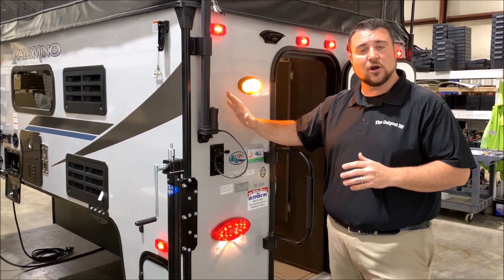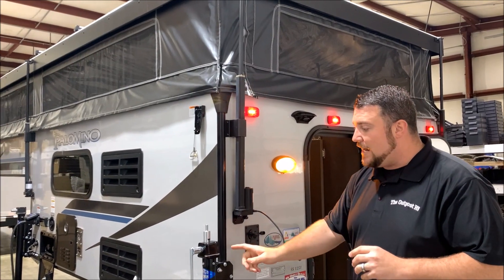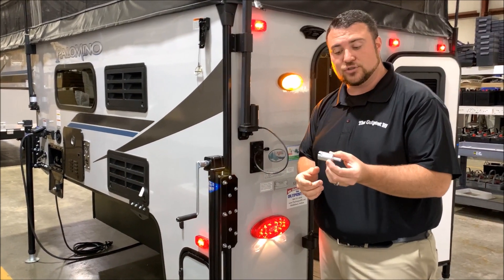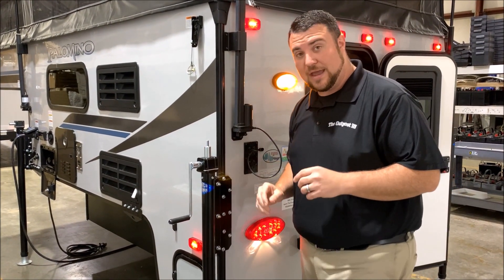The roof lifts are all electric on all four corners and the jacks are manual. They come with a manual handle or a cordless drill adapter so you can put it into an impact gun and run your jacks up and down that way.